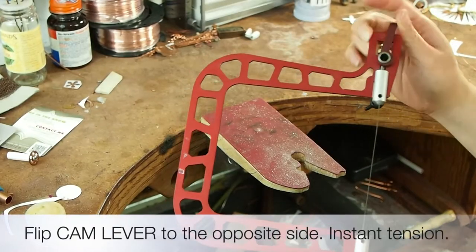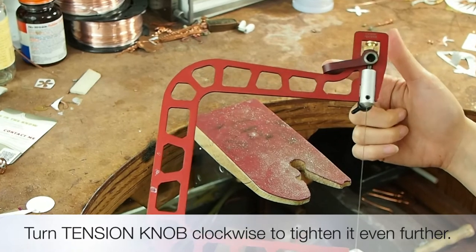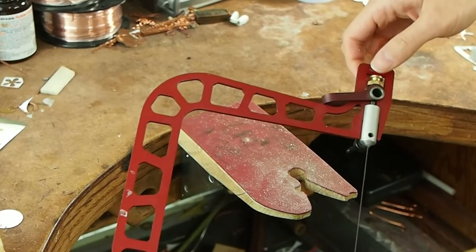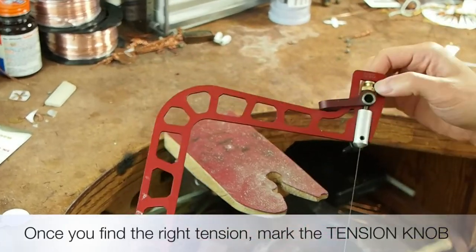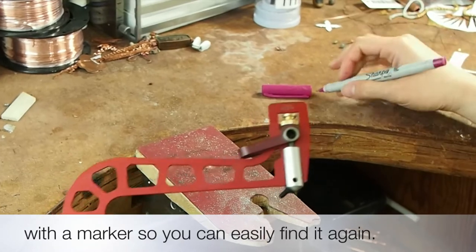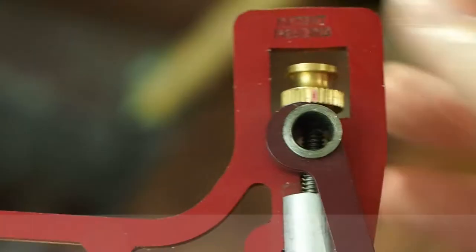Next, flip the lever to the opposite side — you should see that the blade is more tensioned now. Turn the tension knob clockwise to tighten it even further to find the perfect tension. Once you've found the right tension, mark the knob with a permanent marker so you can easily find it again. Different blades may require different tension, but so far I only need to mark two spots. I use two different marker colors.